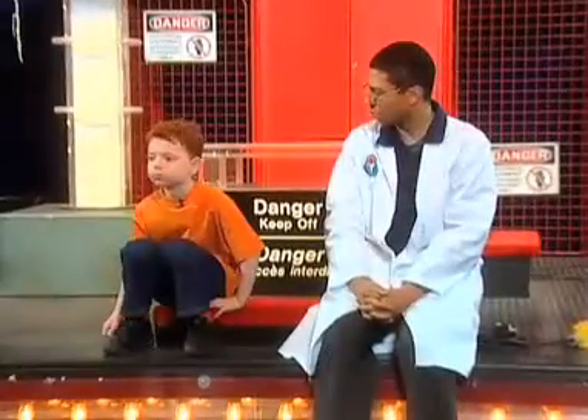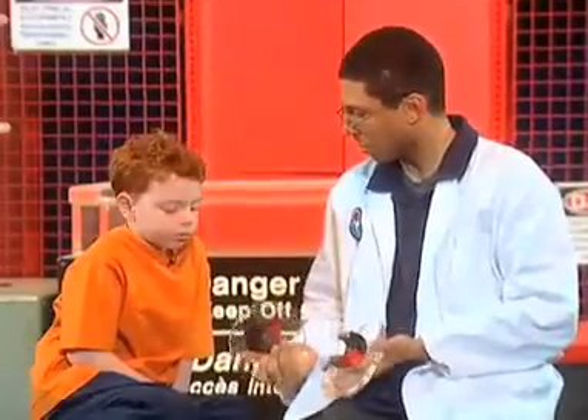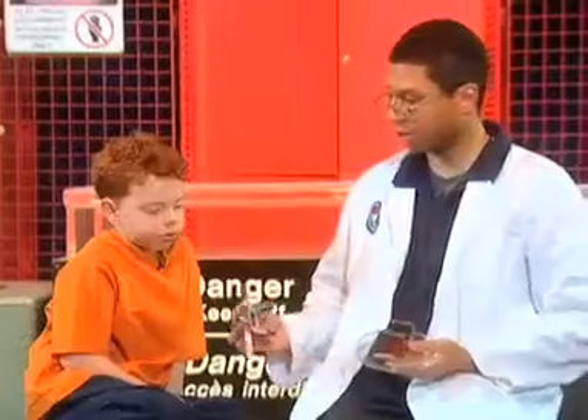What do you know about electricity already? It powers lights and other things. Yeah, that's exactly right. In fact, the lights we're using right now are running on electricity. Do you know what these might be? Magnets. Magnets, exactly right. Good eyes, very good.